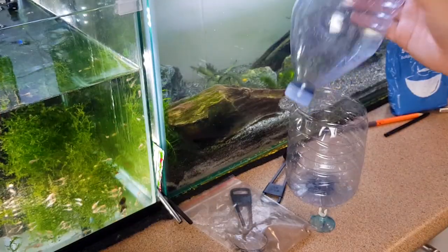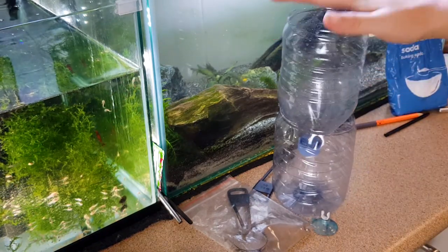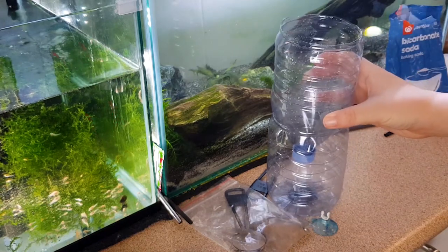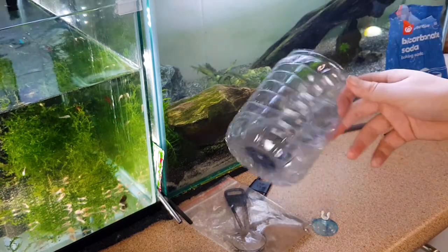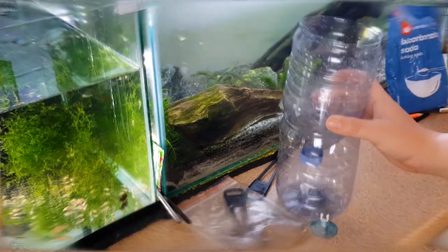The reason I want to cut mine right down the middle is because we're going to sit our bottle in the base of the other half of the bottle. I don't know if you guys are following me — hopefully these visuals will help you out.